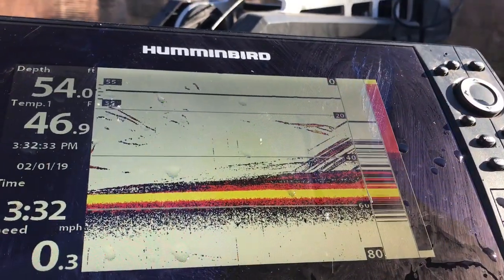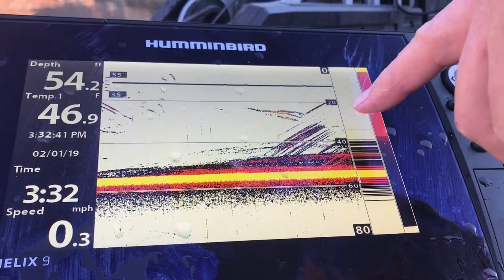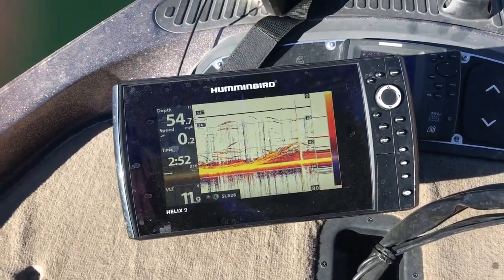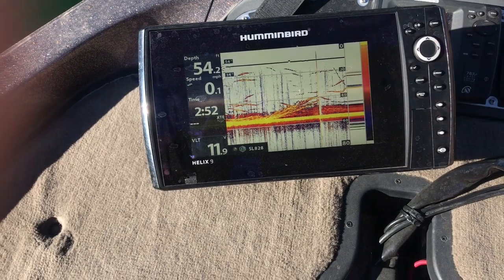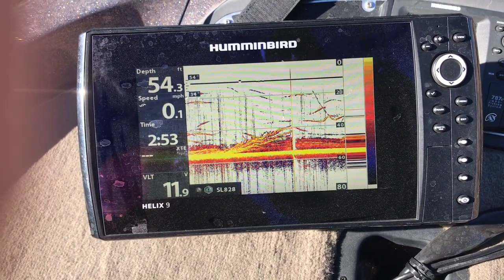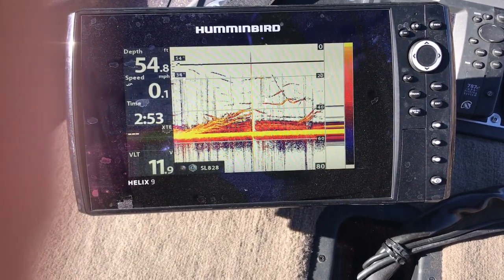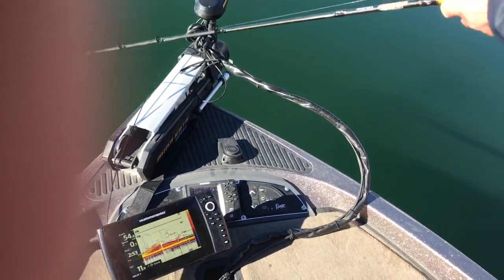I'm going to show you where my lure is when it comes down through the water column. There it is right there — you can see that black line coming all the way down. Now I'm right in the middle of some fish, so I can stop right there, because there was a fish that looked kind of active right there. So I just stopped my lure. Now if I want to go all the way to the bottom, all I do is continue to drop — and there it is, dropping right down to those other fish. Oh, I just missed one! So those fish are all right there.